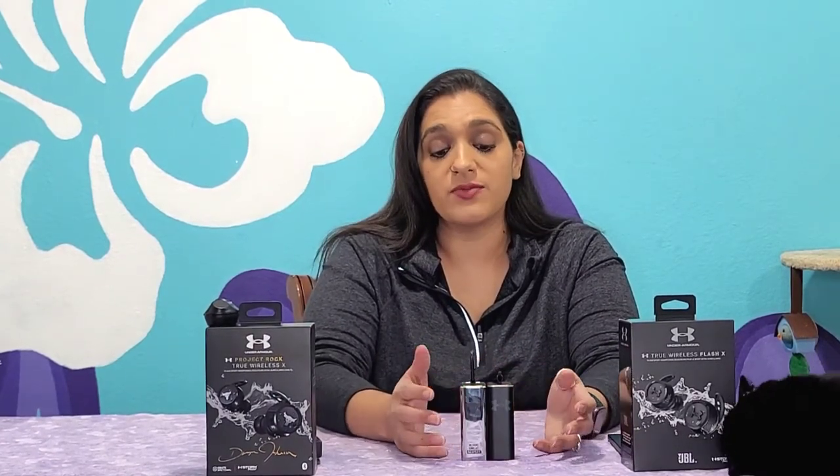There are a lot of similarities between the two earbuds. The case is almost identical with the exception of the color, a little bit of the design, and the logo on the earbuds themselves.